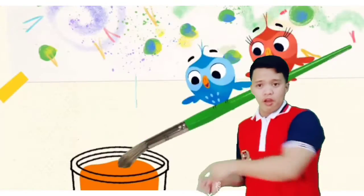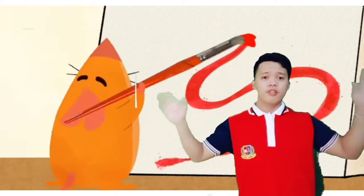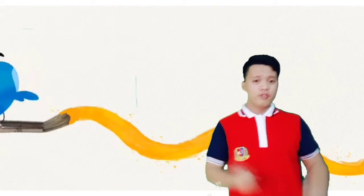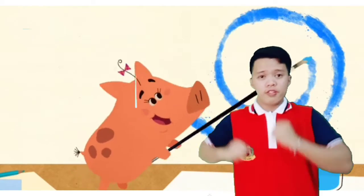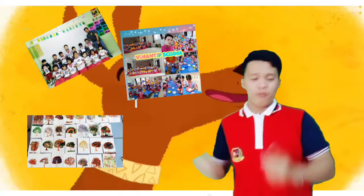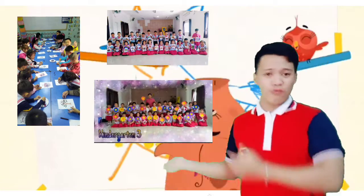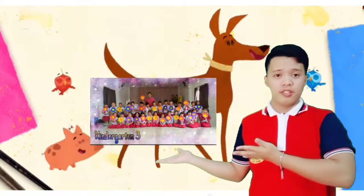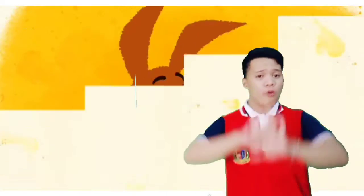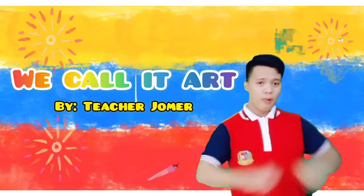We put the paint on the brush, and we swirl it all around. We swirl it all around on the canvas. We call it art, we call it art.